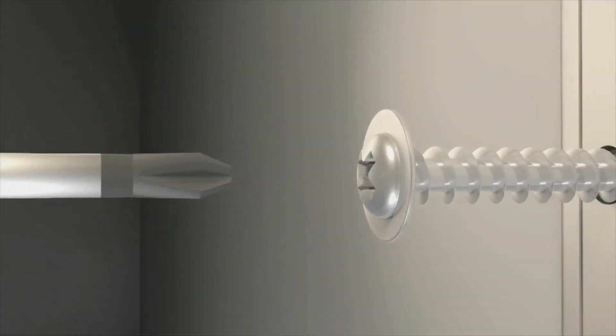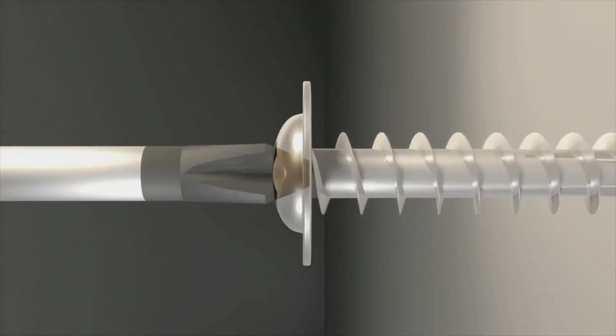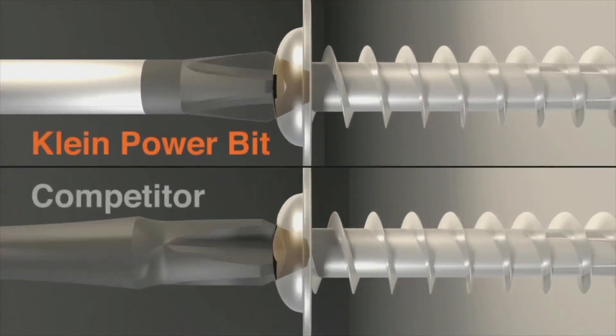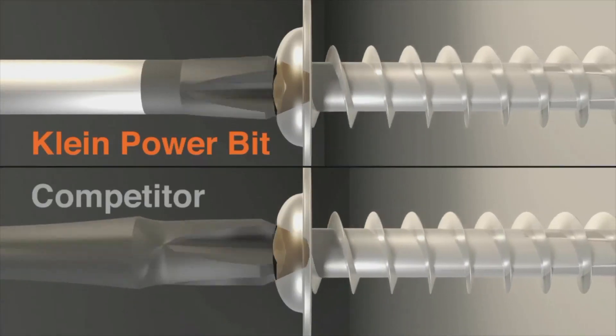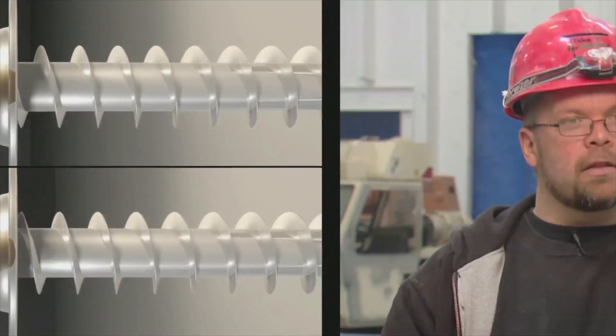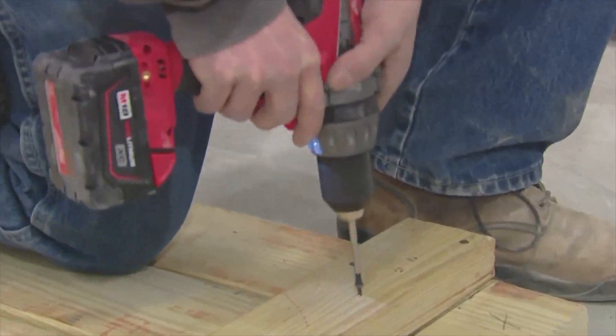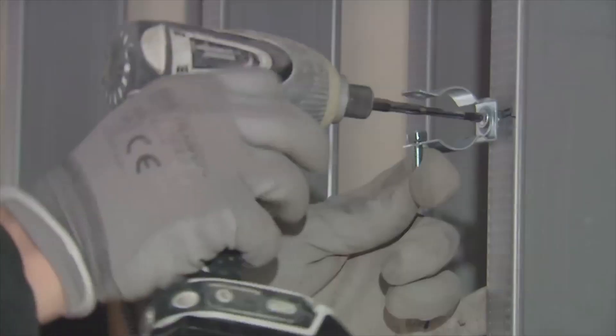Klein's unique power drill bit design results in a better fit, providing more torque and less cam-out. Competitor bits don't fit in the screw as well — that results in sooner cam-outs and a shorter life. The screws seem to drive in faster because of that grab, and I can say that Klein does hold the screw better, doesn't fall out, holds all the way until you're done driving the screw — even though it wasn't magnetic, the screws were still sticking to the bit.